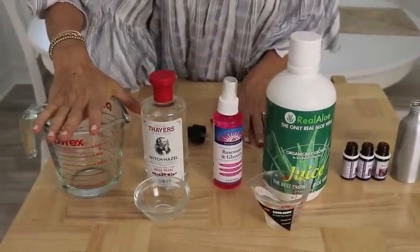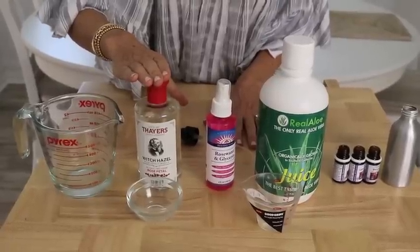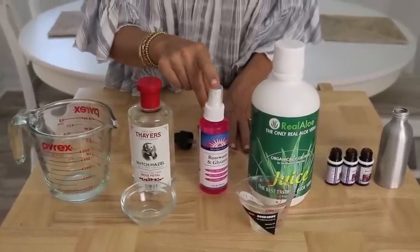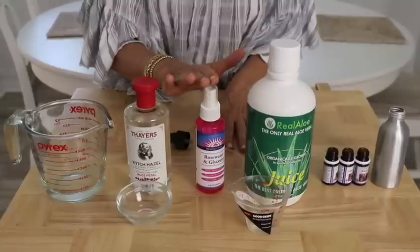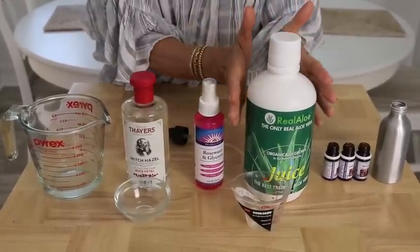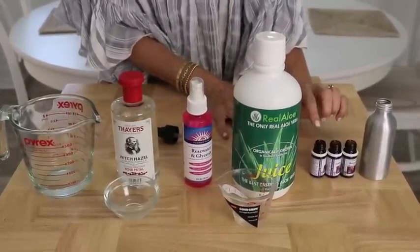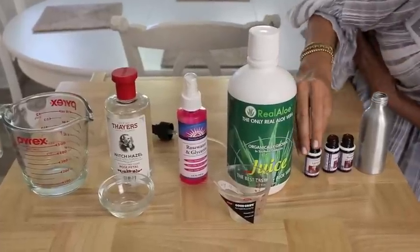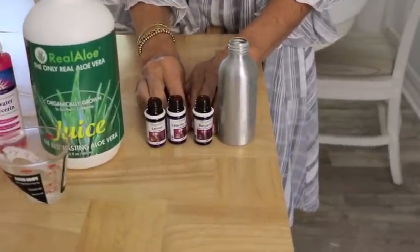And what I love about this DIY is that it's really simple — stay with me. Let me show you the ingredients: eight tablespoons of distilled water, four tablespoons of witch hazel, two teaspoons of glycerin, or even better a glycerin rose water mix. I'll put the links underneath the video. Two teaspoons of organic aloe vera juice. And then we have three essential oils: lemon, lavender, and bergamot. The actual amounts will be underneath the video.